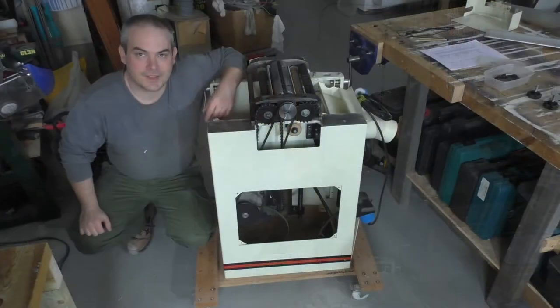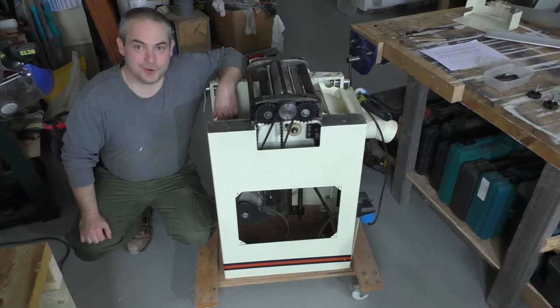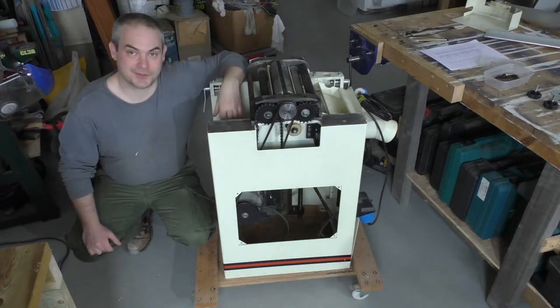Welcome back to Warwick Olds Workshop. Today I'm going to try and fix my planer thicknesser. I've had this planer thicknesser for a few years now, but for probably half of that time it hasn't worked. I was thicknessing a couple of boards one day when it just started making some awful noises and stopped feeding the boards in, and after that it just hasn't worked.